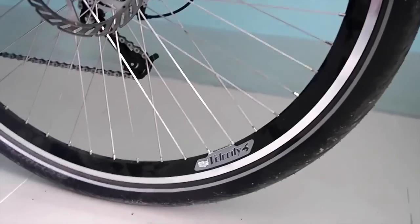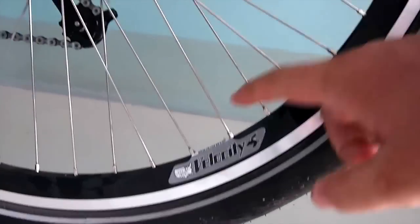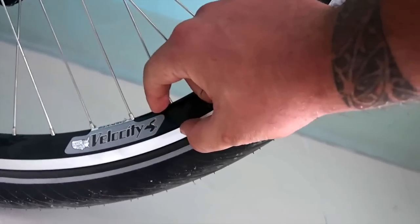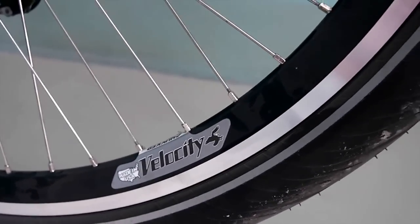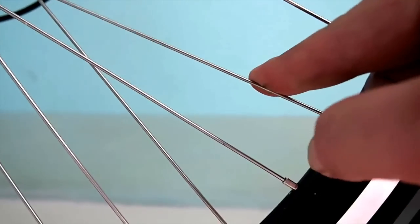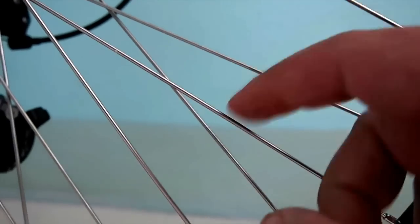For rims I went with the Velocity Chukka Deep V — very strong rims. It's got this extra part they call the Deep V, which gives it a very thick profile, and from what I've read they use these in bicycle polo. So it should be very strong. This one is a 48-hole, so it has 48 spokes, and the spokes are DT Swiss Alpine 3s — from what I've read, the strongest spokes you can get.